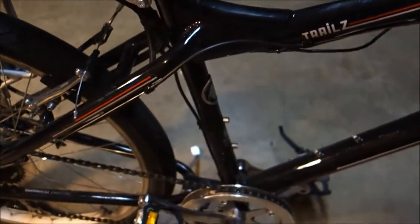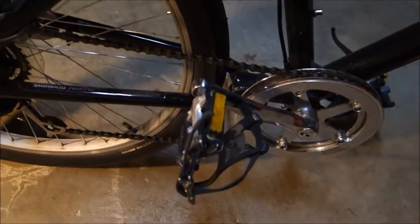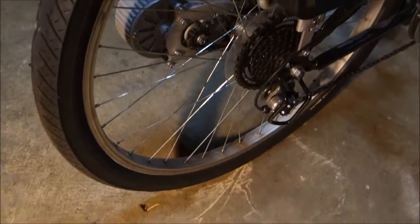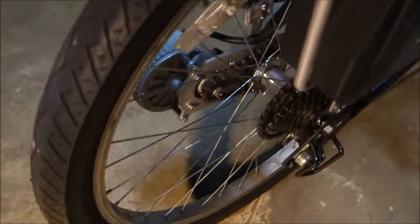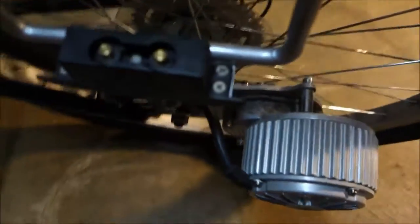Taking a look at this Currie e-Zip Trails. I kind of picked it up as a project just to see how an e-bike might work for general commuting. This thing is really just kind of clunky — sort of a gen-one type of e-bike with a separate motor, separate drive chain, and heavy as heck.